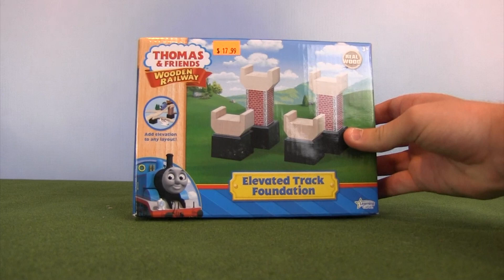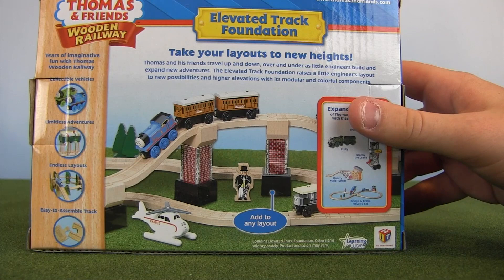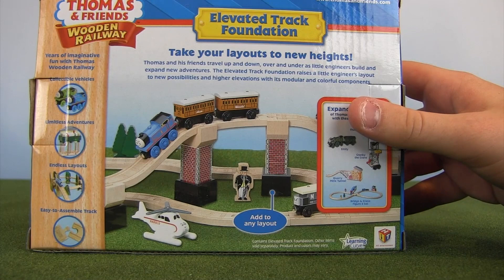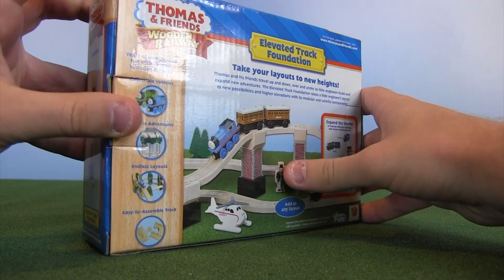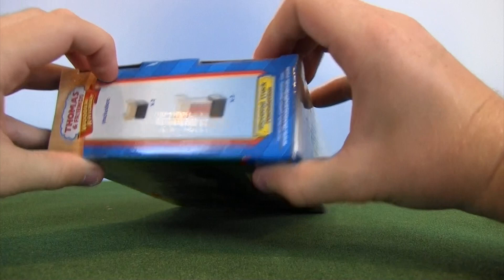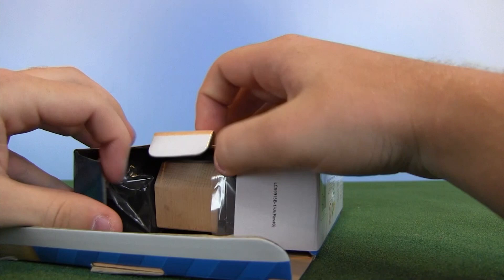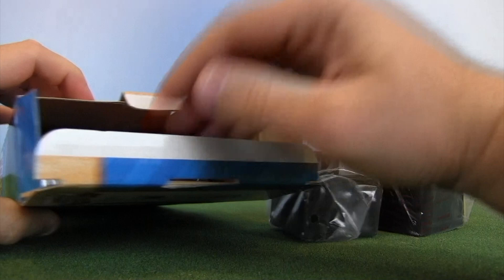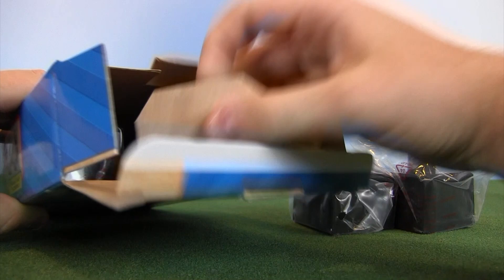The next item is a bit of a weird one — not an engine. This is the Elevated Track Foundation. It may seem like a weird item, but for anybody who builds Thomas Wooden Railway layouts, these are essential. Four risers are included: two normal level-one risers and two double ones. These are really coveted by layout builders because when you're limited on space, the only way to add more lines is to go up to another level, so tracks can go over and under each other. These were sent to me by my good friend Ed's Trains.